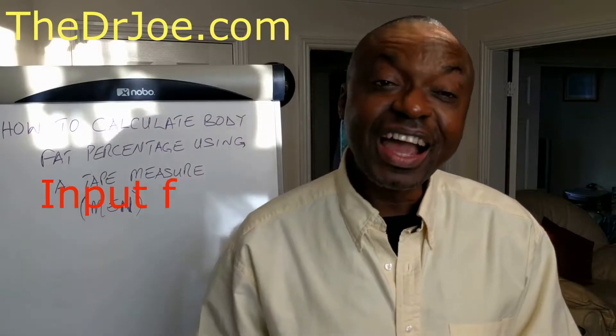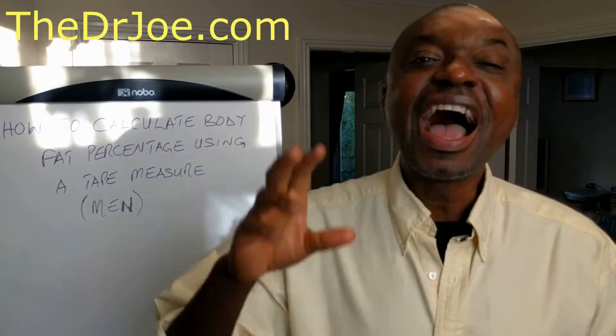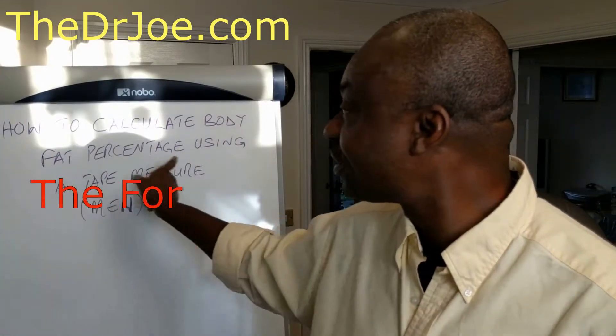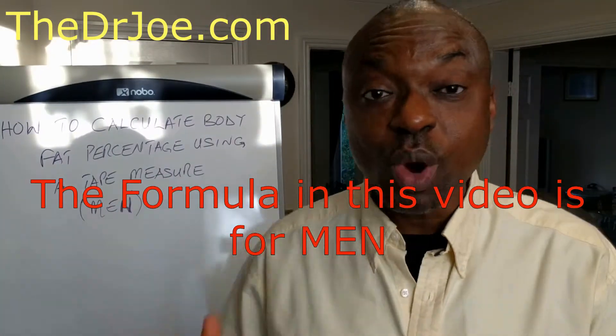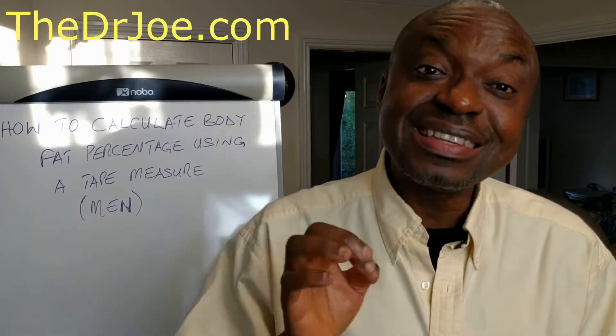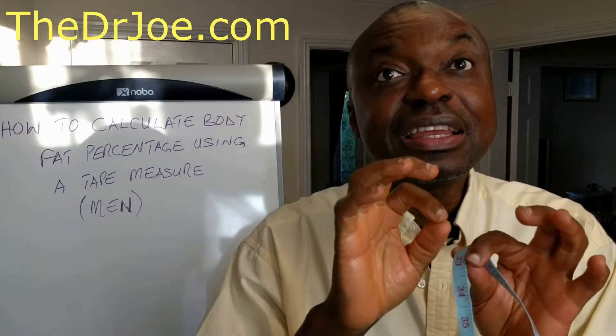We're going to plug those measurements into a formula designed by the US Navy. This video is for body fat calculation for men. The female version is a little bit different and should be up on the channel now. If you're a woman watching this, you can use this to measure your partner's, but watch the female-specific video as the calculation is different. So this one is for men.